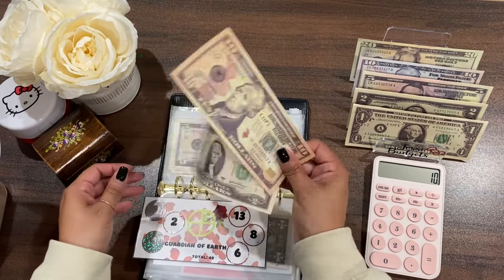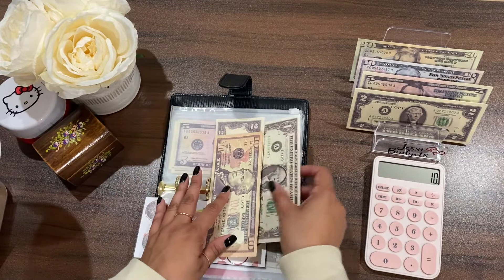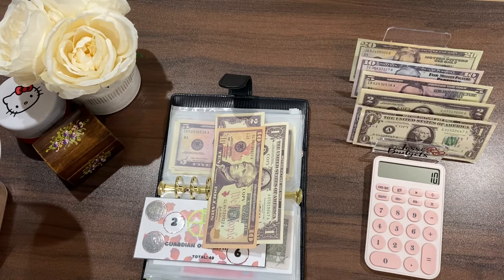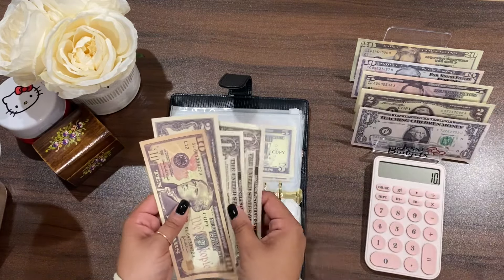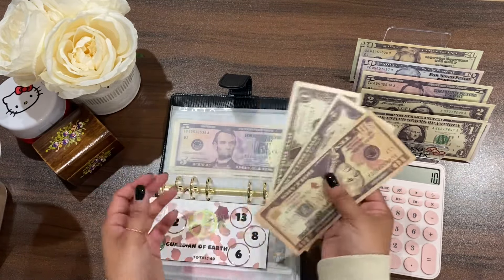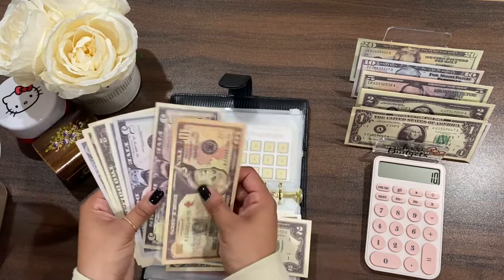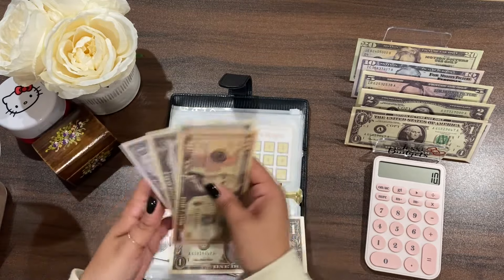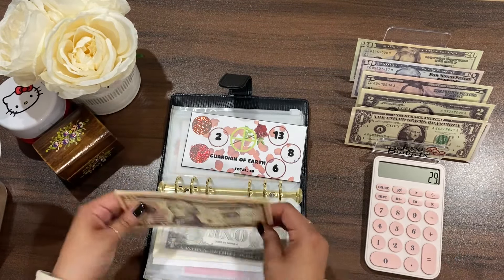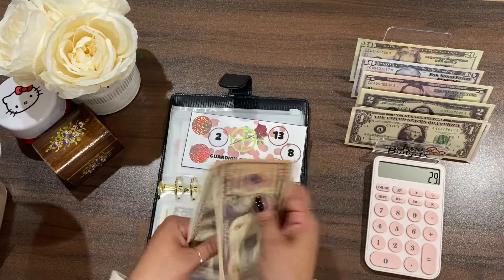I'm going to skip the next challenge and just put a dollar in here so I don't have an IOU. Let me make change — I swapped a two-dollar bill for two singles. That gives me thirteen here, but I'm so bad at math! Let me verify: 13 plus 8 plus 6 plus 2 — we should have 29. Ten, fifteen, twenty, two, four, six, seven, eight, nine — yep, twenty-nine.